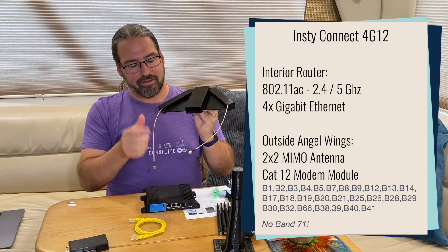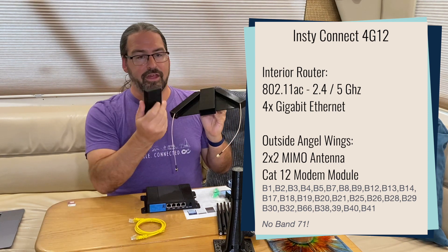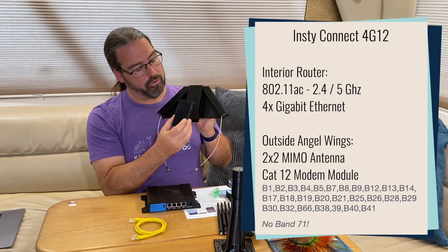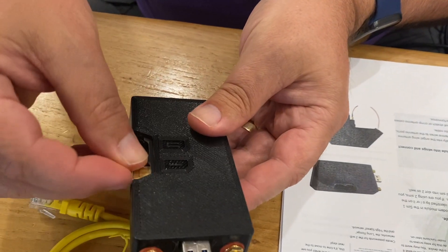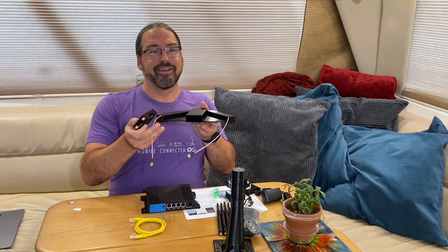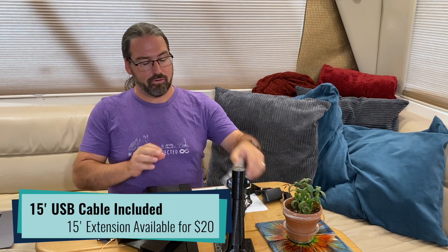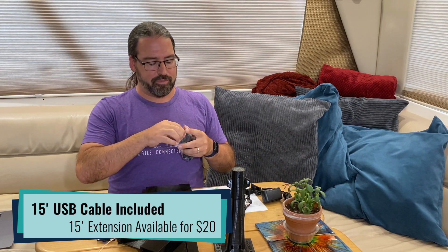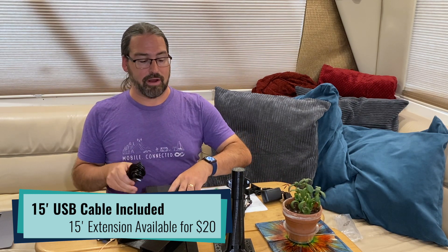Inside this angel wing antenna is a 2x2 MIMO setup — two angled antennas for better signal catching and MIMO diversity. A modem module goes outside: the actual cellular modem slides into here. You put two SIM cards in — two different SIM cards, although it's only one modem, so only one is active at a time. You put the SIM cards in, hook up the antennas, slide it all together, and it connects to the indoor component powered over a very long USB cable.